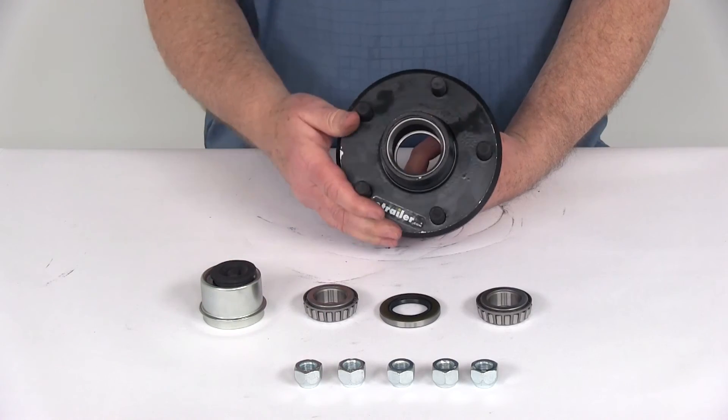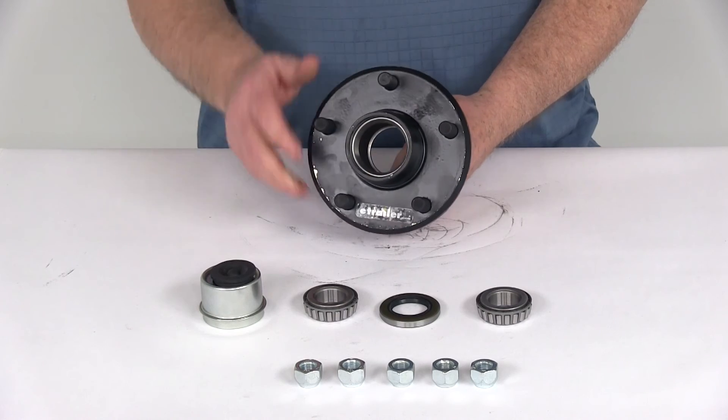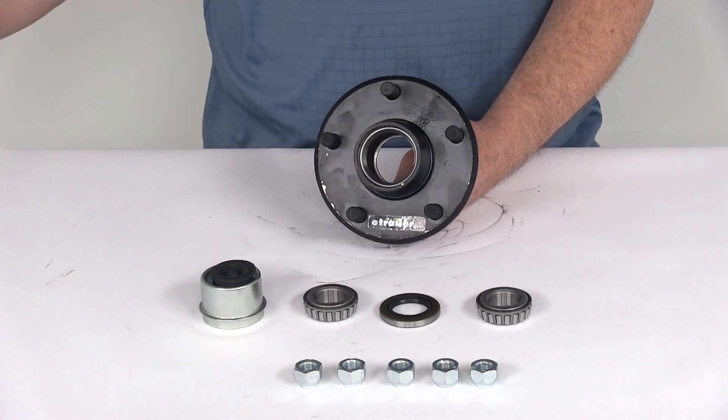That'll do it for the review of the trailer idler hub assembly for 2,000-pound EZLube axles with the 5 on 4½-inch bolt pattern.